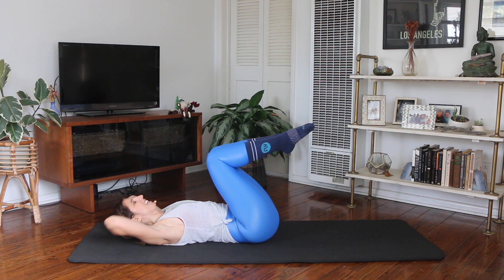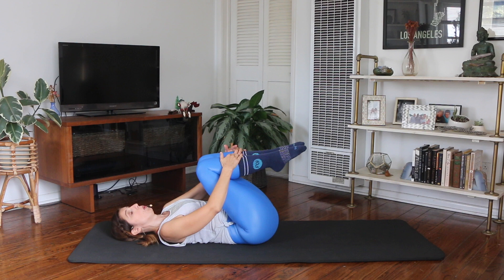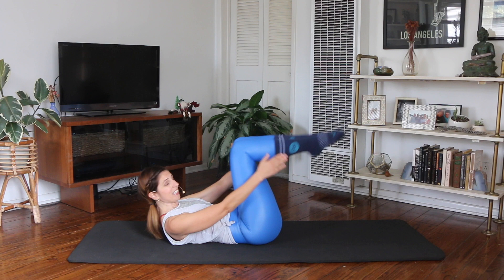For the next one, one hand on each shin — double leg stretch. You can always hold behind your head if you need support. Curl your head and shoulders up. Arms and legs reach out — hold four, three, two, one. Arms go to the side — hold four, three, two, one. Arms go to the hips — hold two, three, four. Hug the knees in — hold two, three.